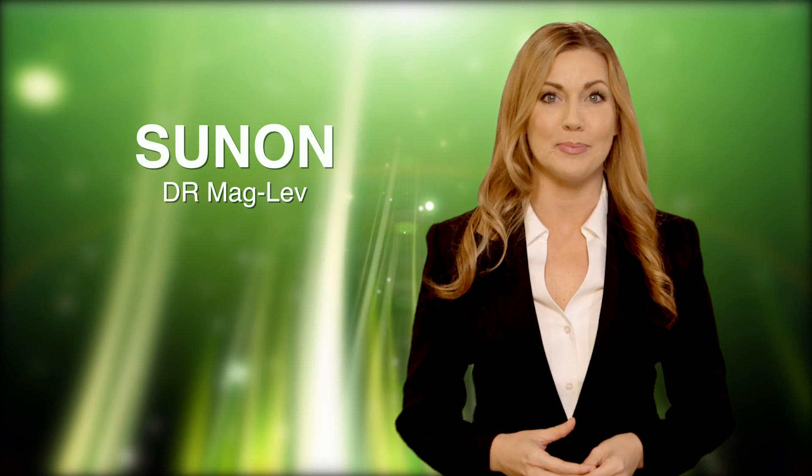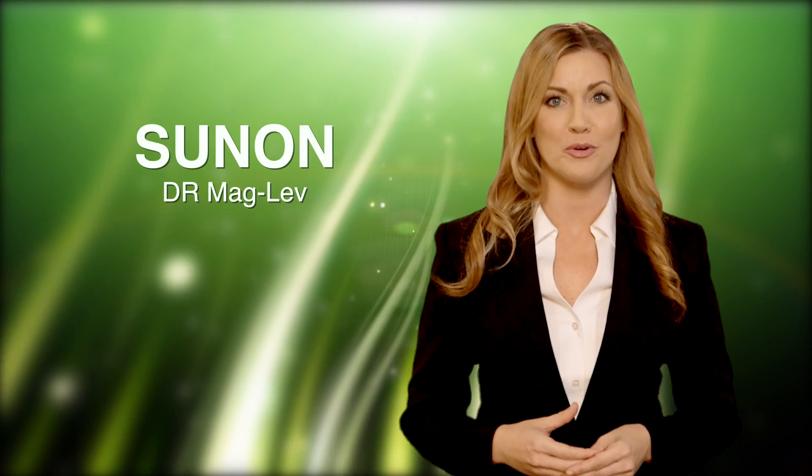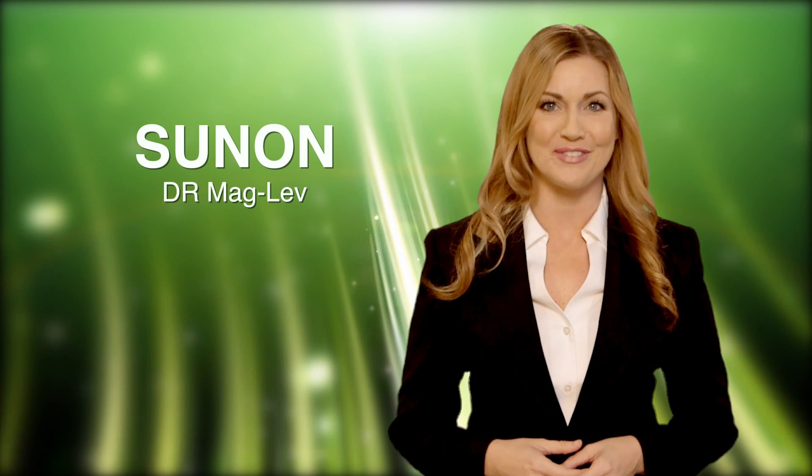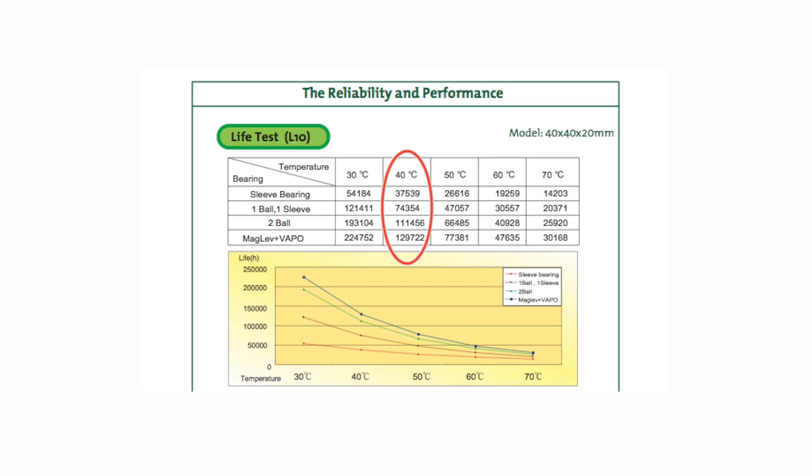Fan reliability plays a critical factor in fan performance, so it's important that a fan can run consistently for a number of years. The following lifetime data will illustrate fan performance at 40 degrees Celsius between different types of bearings.